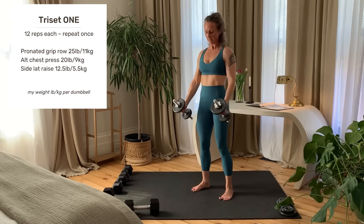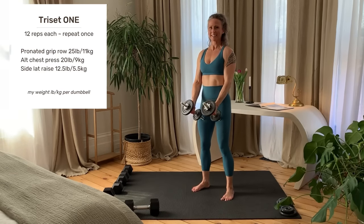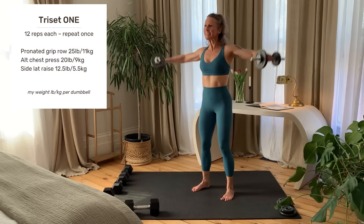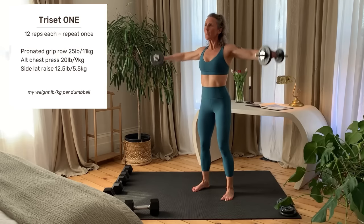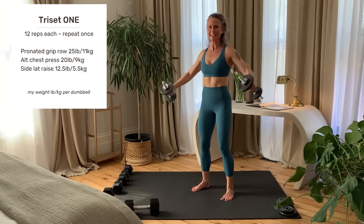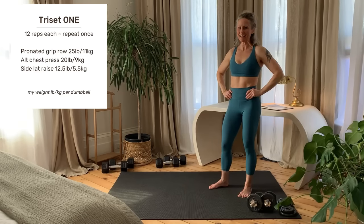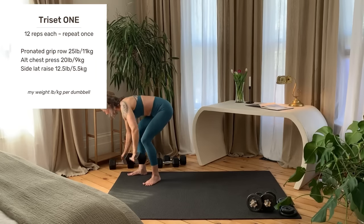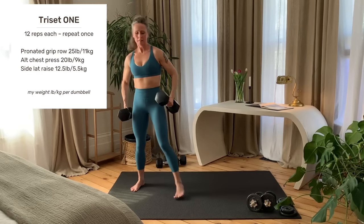Side lateral raise. Strong stance, dumbbells start in front of the thighs. With a slight bend in the elbows, raise the arms to shoulder height. Don't let the shoulders shrug up. Inhale lower, exhale up. Each exercise is to 12 reps. All three exercises are completed back to back. A timer will show your rest.